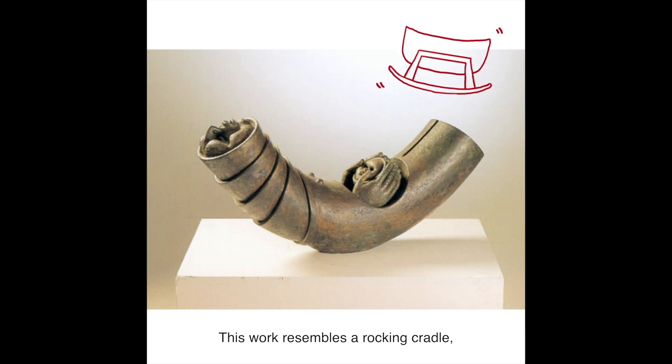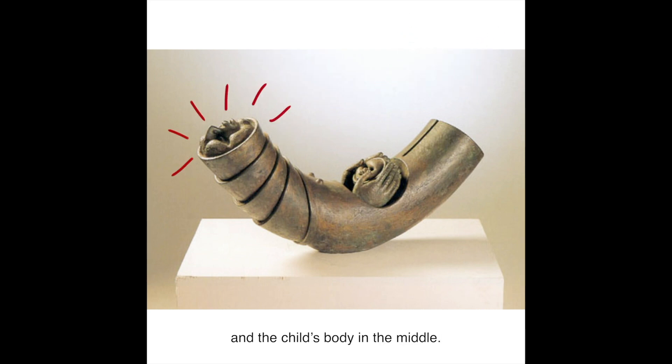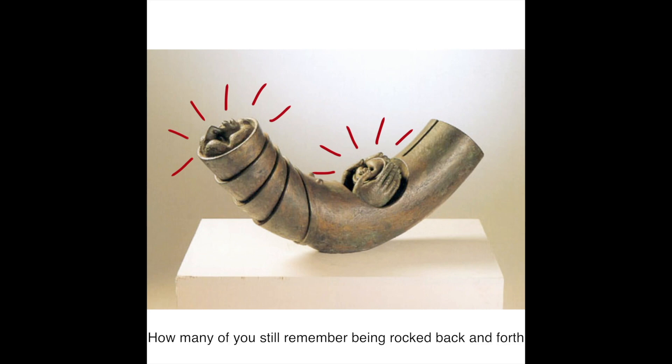This work resembles a rocking cradle, with the mother's head at the top left and the child's body in the middle. How many of you still remember being rocked back and forth in your mother's arms when you were younger?